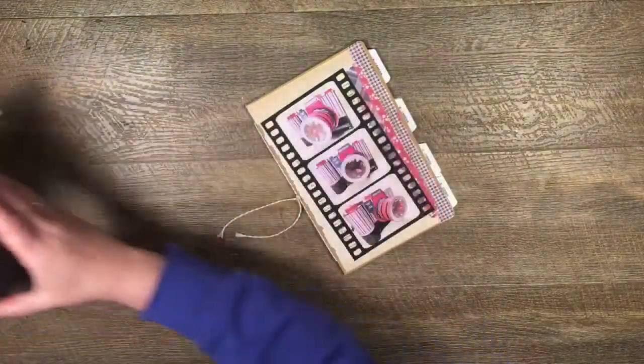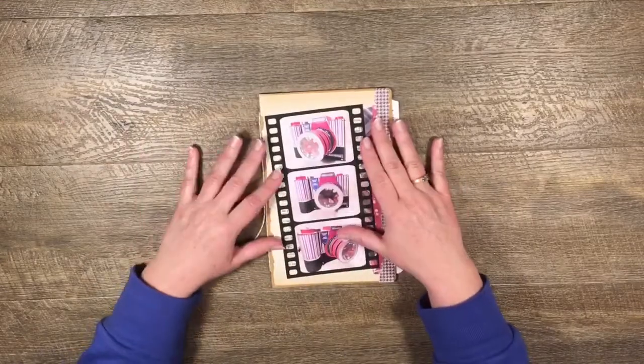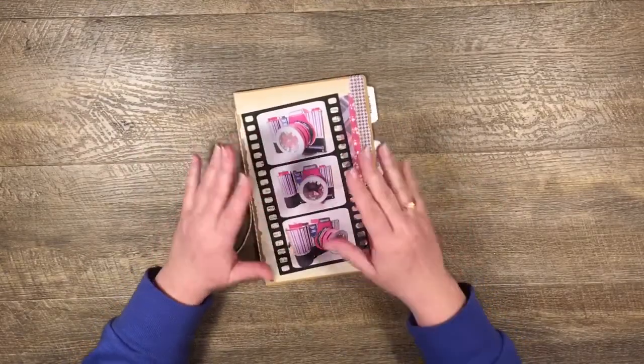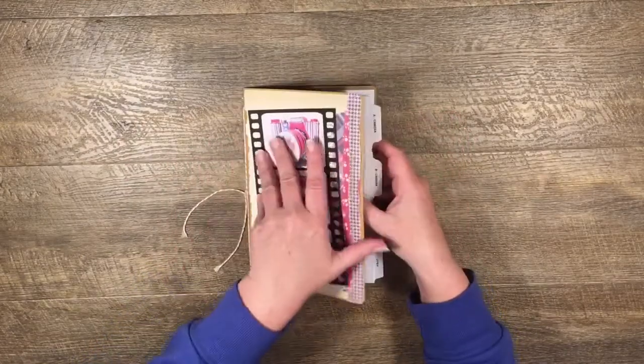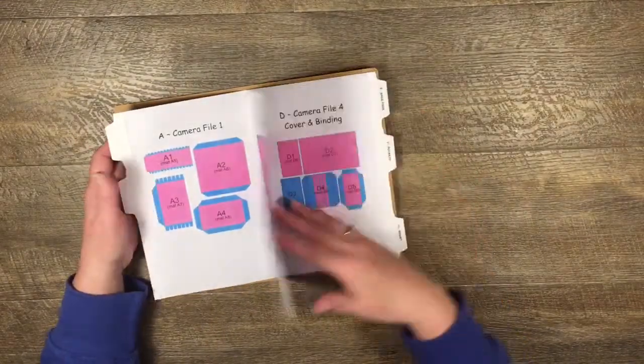I used my set of SVG files to make this camera. This is the inside, and we're going to make the mini album to go in there today. The camera and the mini album are both made using a set of SVG files, and this little booklet comes with printouts of these pages so you can make up your own little booklet.